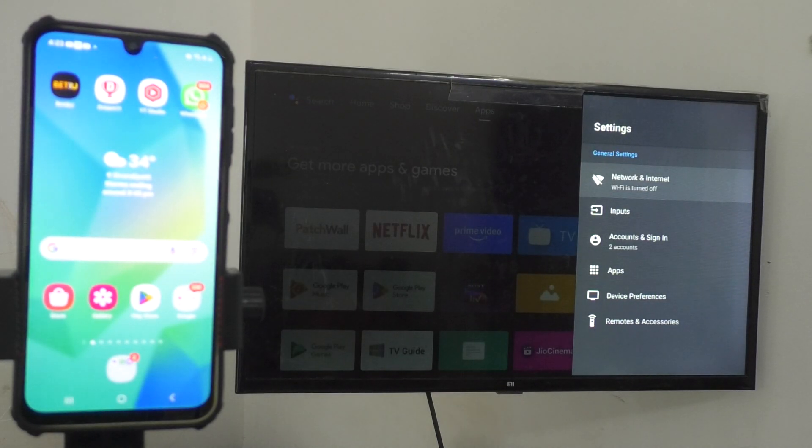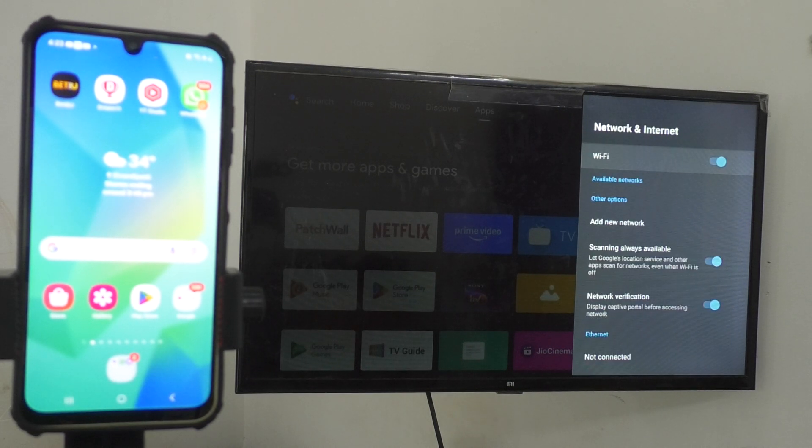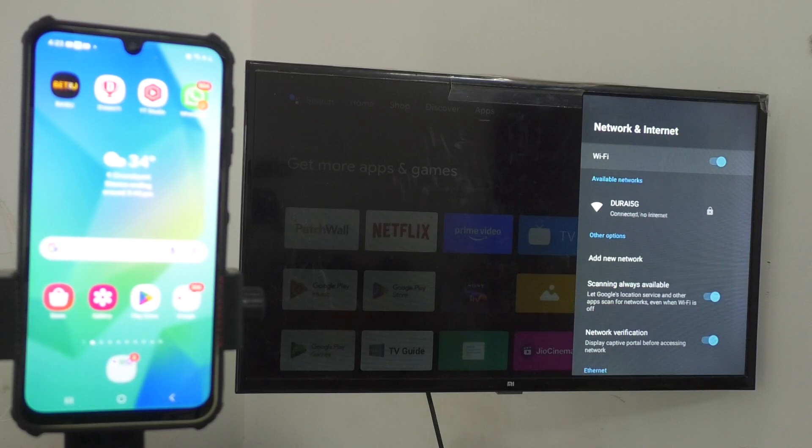Go to your TV settings and click on Network and Internet, then turn on Wi-Fi. Check the available networks — here only one network is available, the 3.5G network that my phone is also using. So my phone and TV are both connected to the common Wi-Fi called 3.5G. I have verified it and you should also make sure the same common Wi-Fi is used on both devices.